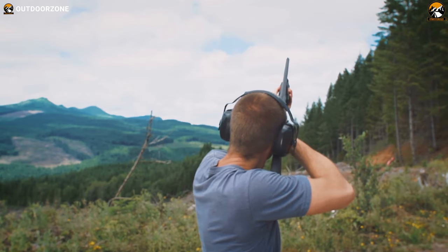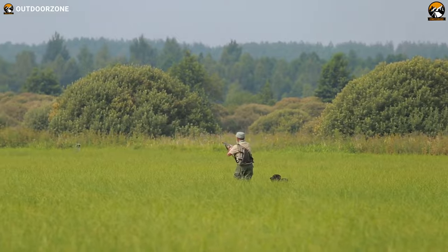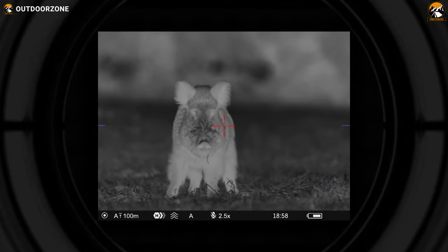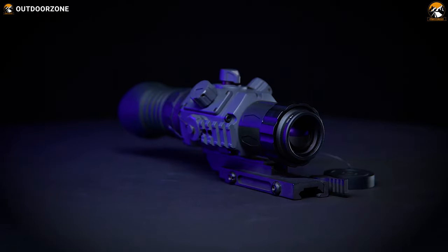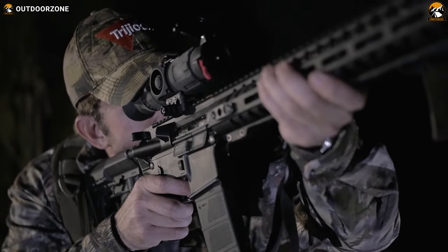Don't you think it's pretty difficult to hit your shots precisely on your target without the proper intel of the position of your prey? A thermal sensing scope solves that problem for you. It makes sure your shots are hitting precisely on your target, and it becomes an essential accessory when you're shooting during low-light conditions or even nighttime.